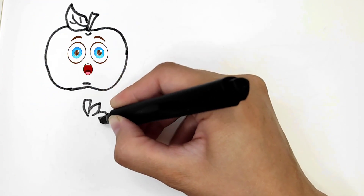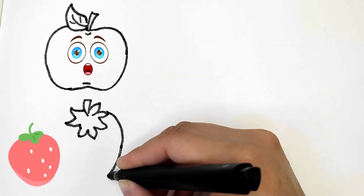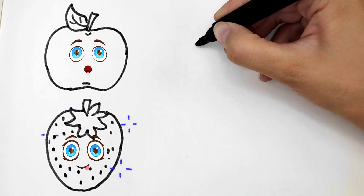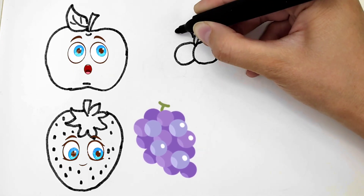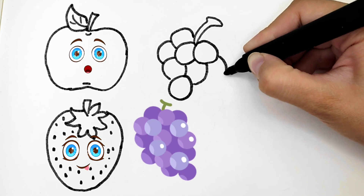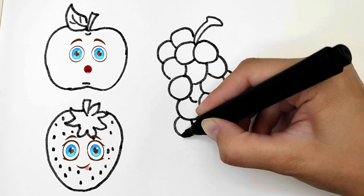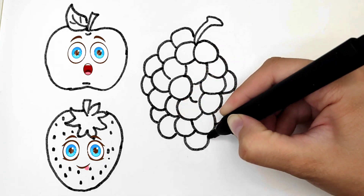I am drawing delicious strawberries. They look so yummy! It's going to be so colorful after the painting.